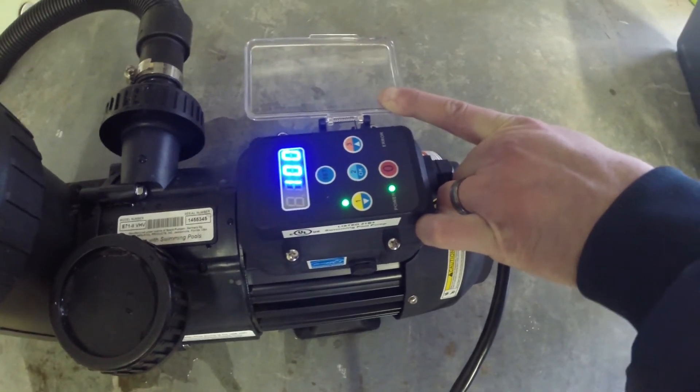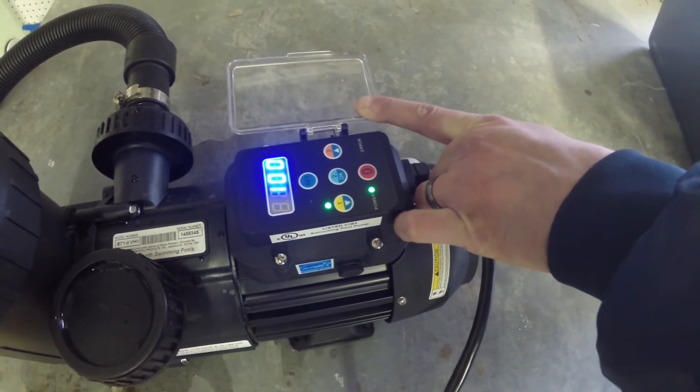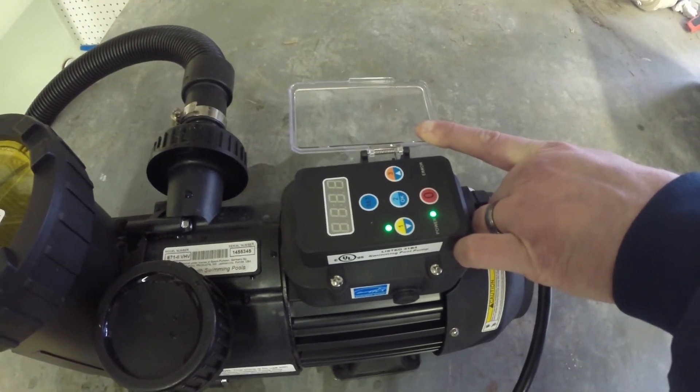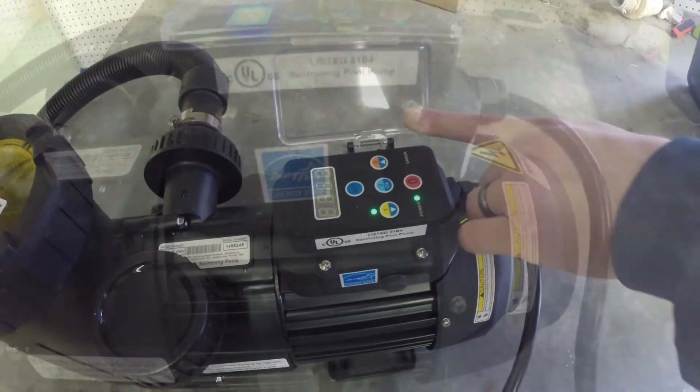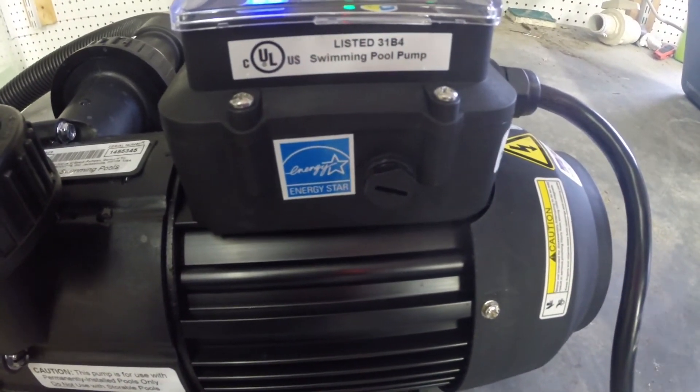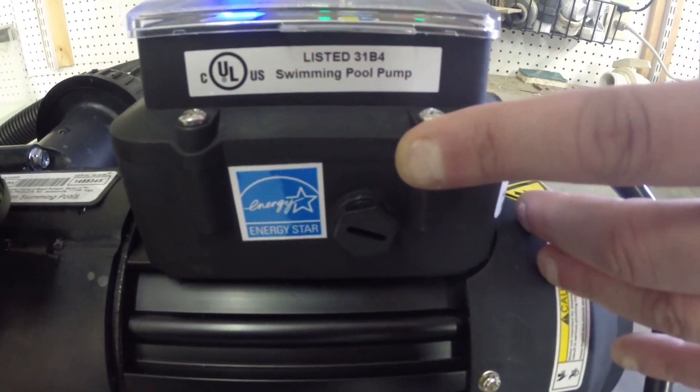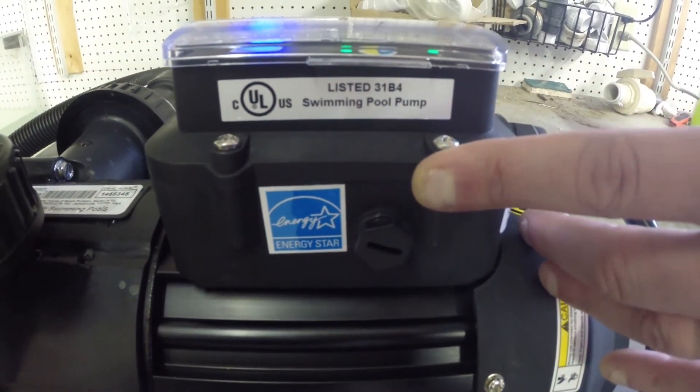Any of the factory presets can be customized to your liking, anywhere from 50 watts and 1000 RPMs up to 1000 watts and 3500 RPMs, so you can tailor it to your power and flow rate needs. This pump is also Energy Star rated, which, if you talk to your local town, could qualify you for rebates from the state.